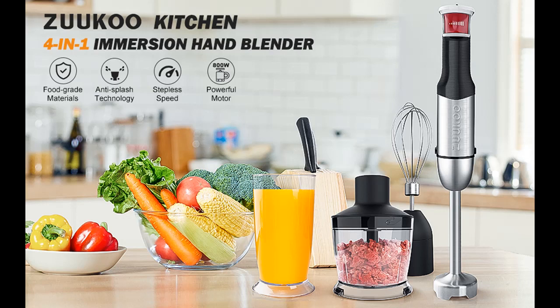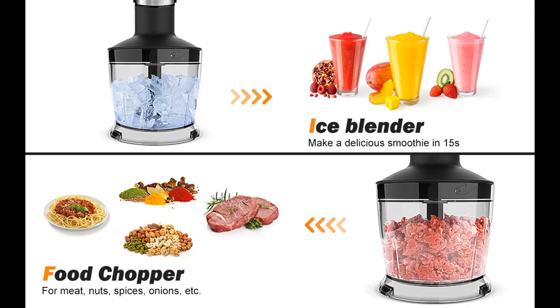Introduce Highlight Features and Overview of Ziyaku Kitchen 800W 4-in-1 Immersion Blender Handheld. Let's take a look at what people who have bought or used it mention, and how it is. Highlight Features and Overview Summary are included.